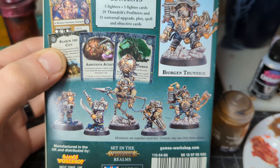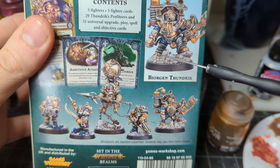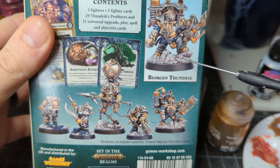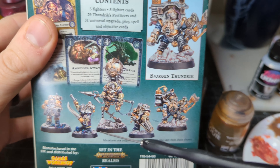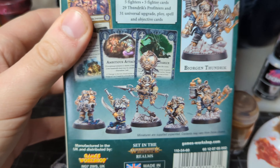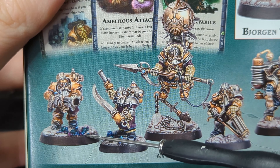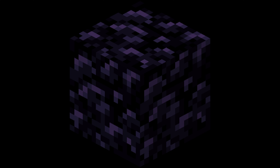So now we have to finish up by basing our models. On the box art they're standing on really nice bright colored fantasy rocks, but I'm going to use these guys for Grimdark Future so they're going to be a little more grimdark. They have these cool crystals and I really like the vibe of those, but I'm definitely not going to go for that color scheme. I want the base to blend in, so we're going to go with Obsidian.